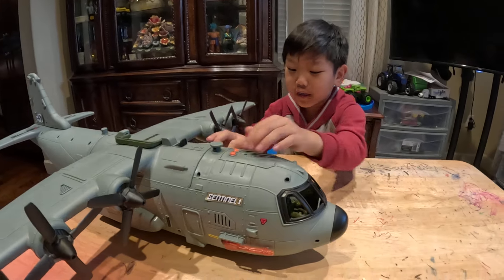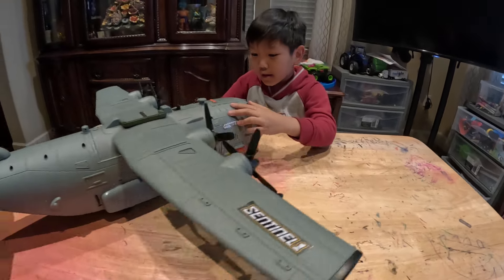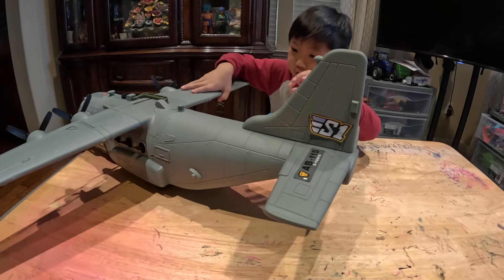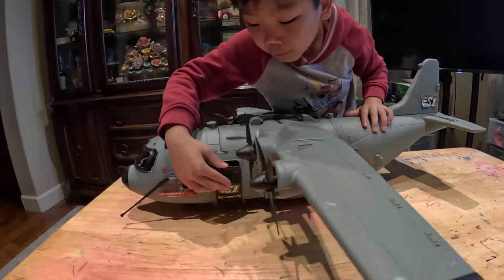Also, we got this. S1 means Sentinel 1. Wow. And this is — look at this door.